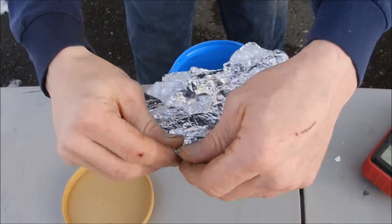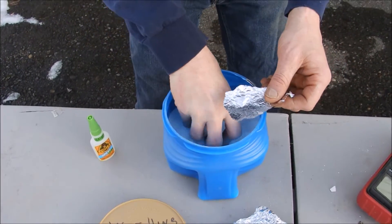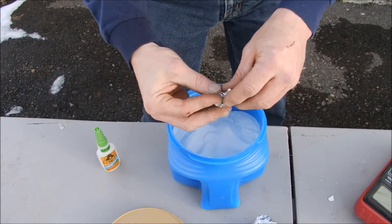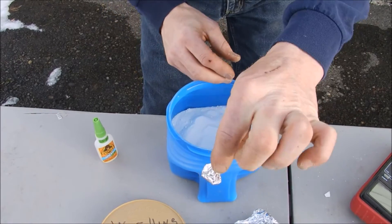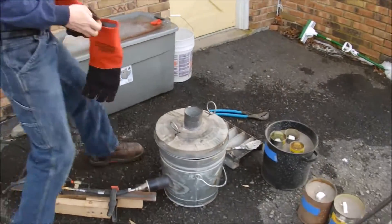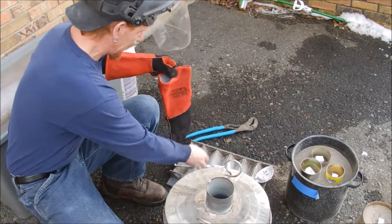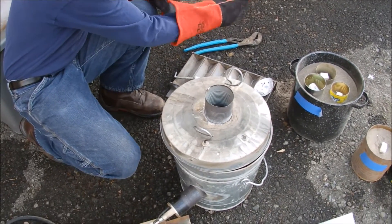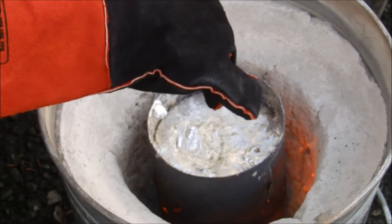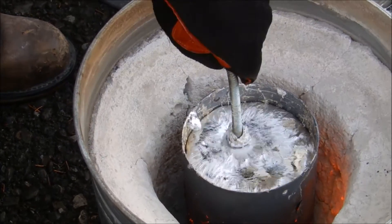I've got some scrap aluminum foil I grabbed from the kitchen. Like I said, this is washing soda — just got it at the hardware store. Take a little bit, wrap it up like that, and because I'm already melting aluminum, this is just going to add to the mix. The key is to get it all the way down to the bottom — that's why you saw my little tool. Come on over here, Richard. This stuff still has a little of the remnants left on it, so it's going to activate even better. Warm it up a little and a lot of this stuff will come right off.